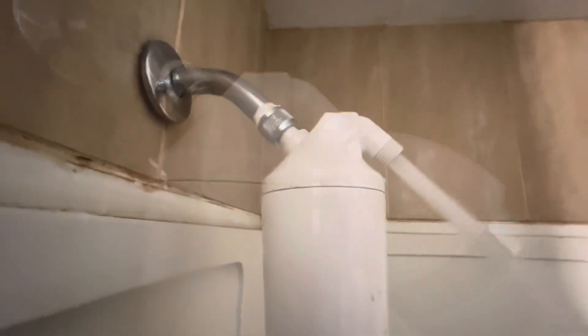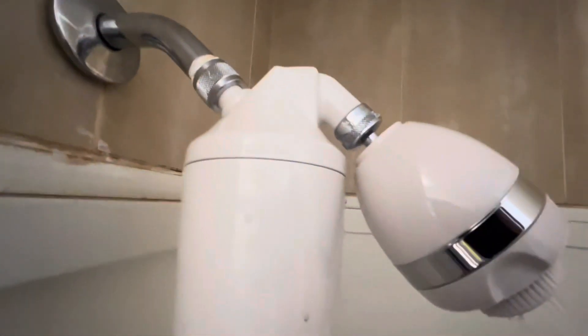Once you've done this a couple of times and the water is coming out perfectly clean, attach the shower head, which goes on the same way. You don't need plumber's tape for this, but just get it on nice and snug — not over tight, but nice and snug.